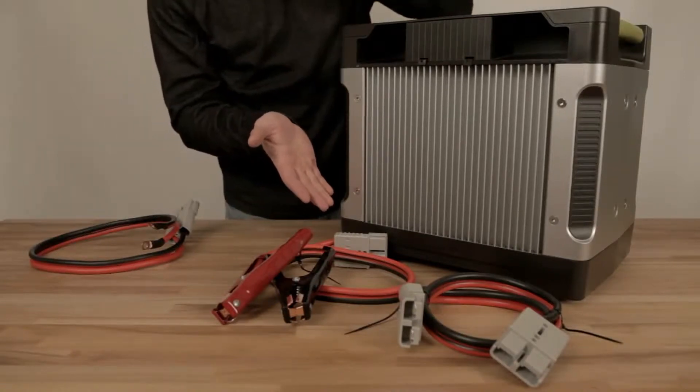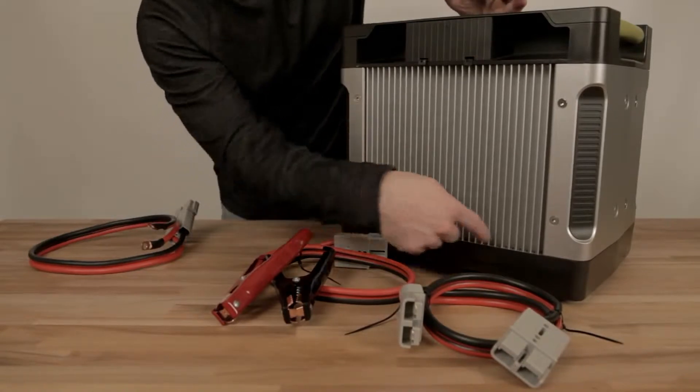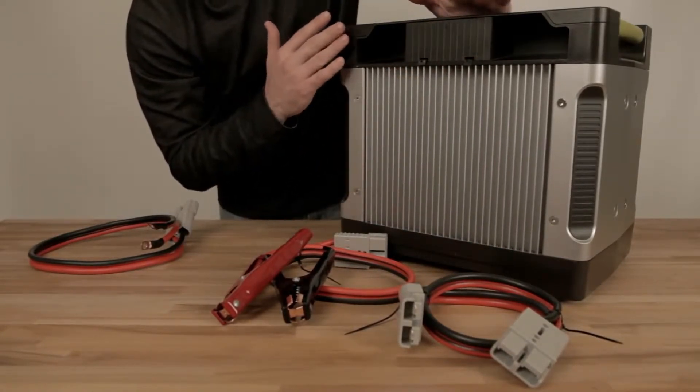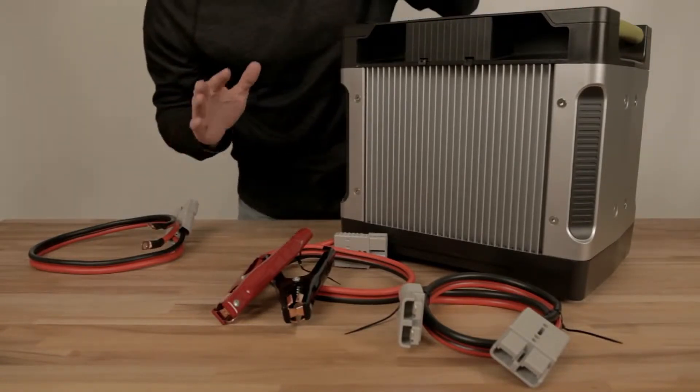What you see here is the backside of your Yeti 1250, and it's got two really cool things going on. Number one, a giant heat sink. This is what keeps your Yeti 1250 cool, so make sure and keep this clear so that your Yeti 1250 electronics work all day and all night.